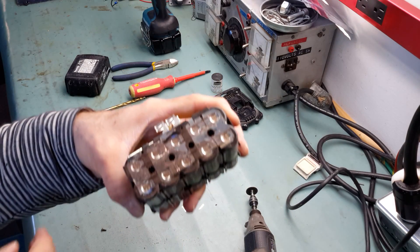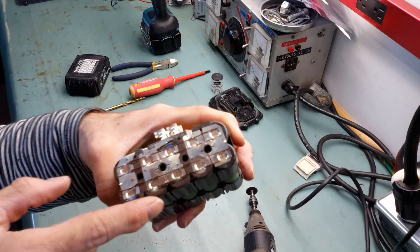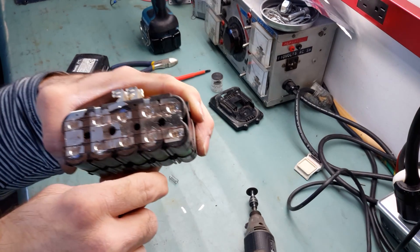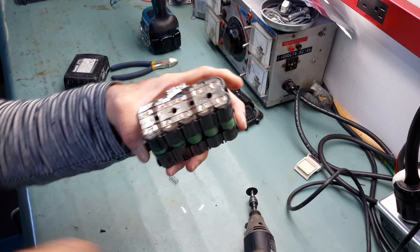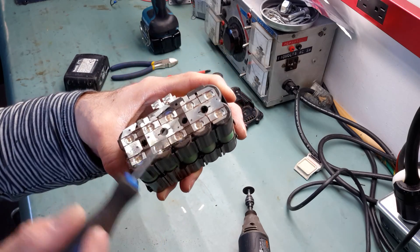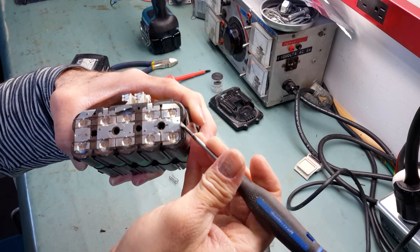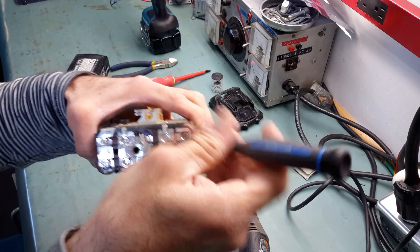As you can see, the goal is not to cut the cell — it is to cut the link. You have to pay attention not to go too deep. I will use the screwdriver to pry and remove the unwanted parts.